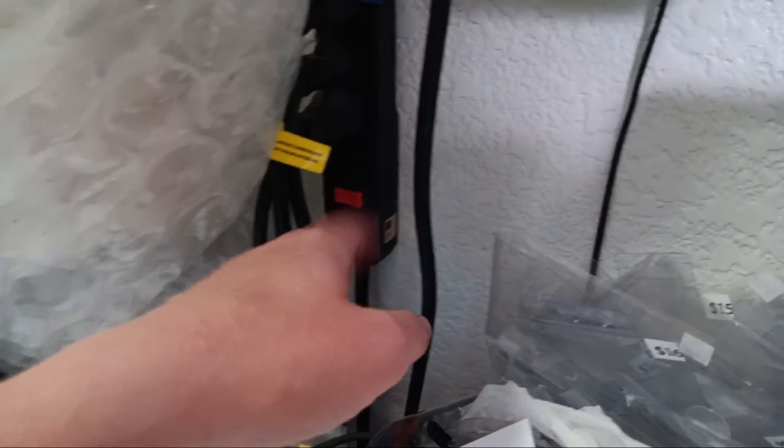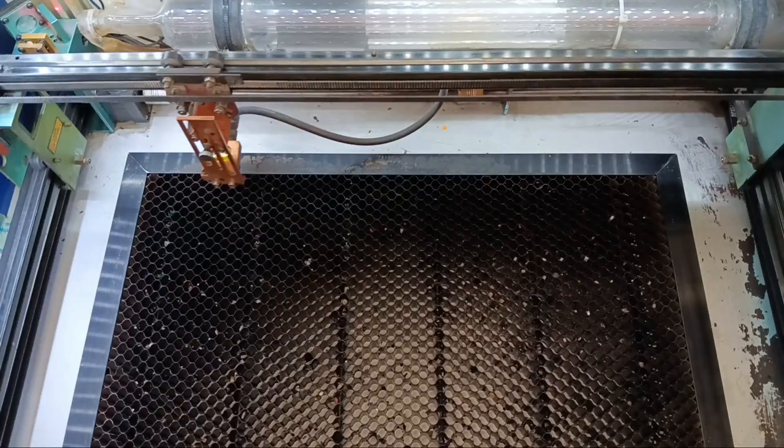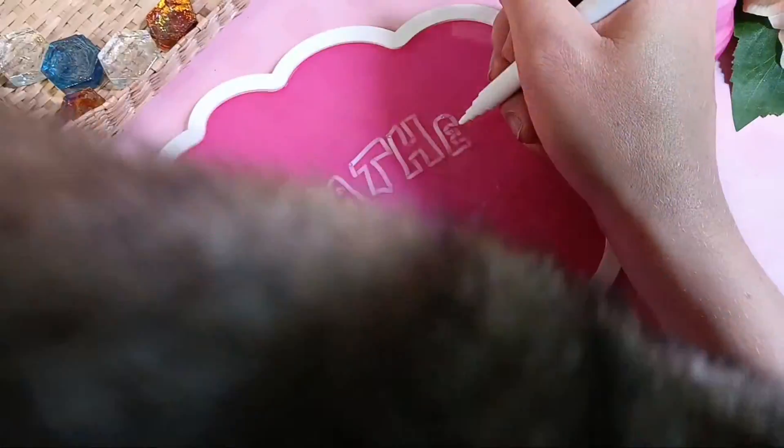Having a hard time with leather because it keeps catching fire? Wishing your laser leather projects weren't just crispy cow chips? Let's get that laser turned on and talk about what you need to know about leather so you can engrave it and cut it perfectly.